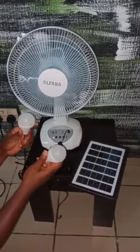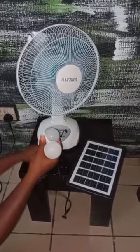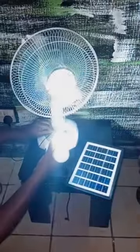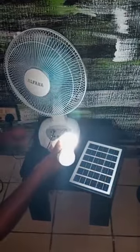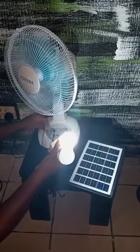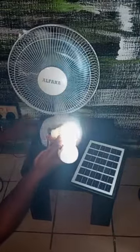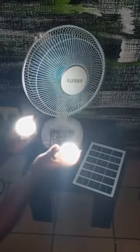It also comes with two light bulbs to lighten your house, your office, your church, wherever you are. You can use it to light it up. Very bright and very useful. You can see both of them — very bright.